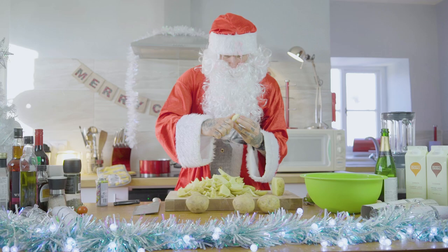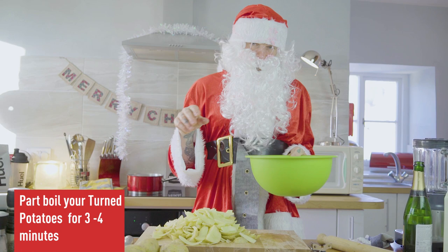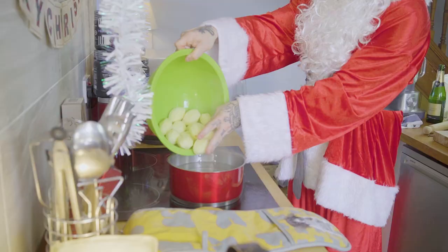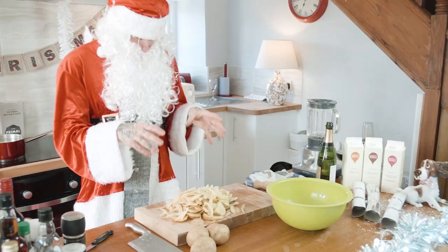I'll tip the water out. We're going to part-boil them for about three to four minutes and then take them up and refresh them in cold water. So this mashed potato — we'll make mash as well. We're going to keep the skin on. There's a lot of goodness in the skin.